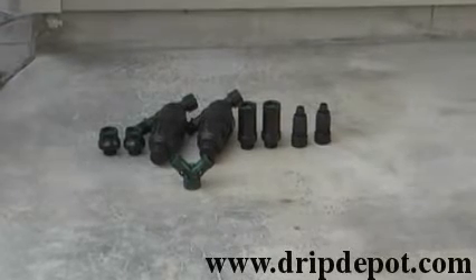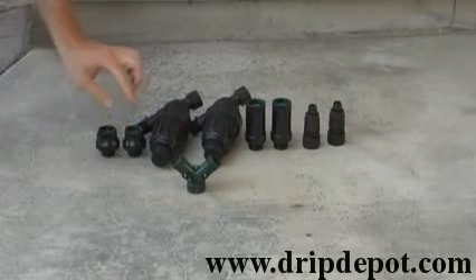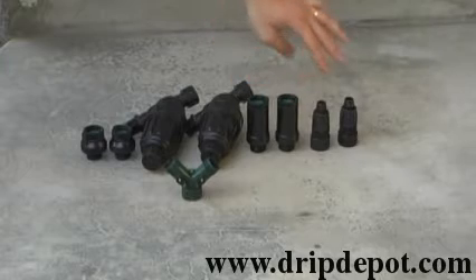This is the Drip Depot 2-zone kit for half-inch tubing with canister filters. Items are shown in order of assembly.